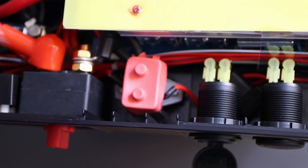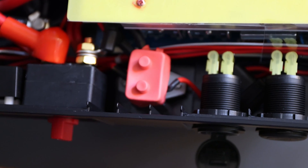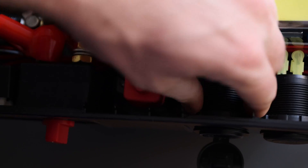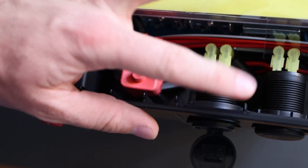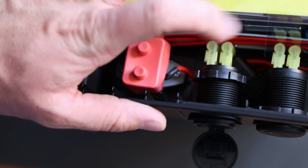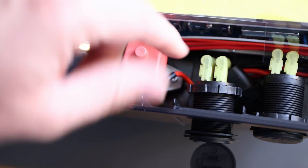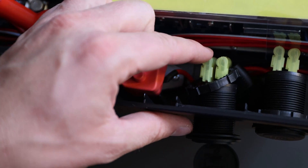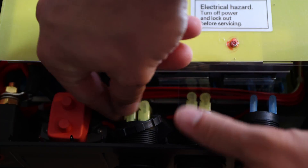If you have a flat-head screwdriver you can push this little ring, or you may be able to do it with your hands — it depends on how tight they made it. For me it looks like they didn't make it too tight, and I'm able to take this off completely. I'd recommend going as far back as you can, or even completely off. Now we have access to those connections and we can unplug them, though they might be seated very well and a little more tricky to remove.